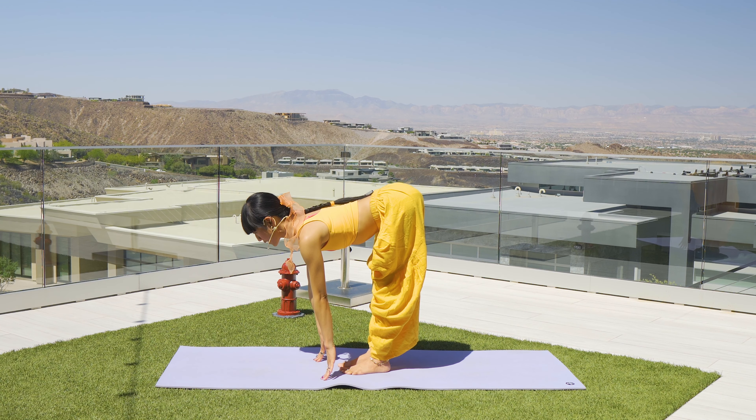Right leg lifts up, breathing in. Knee to chest, send the foot inside of the right hand. Drop it down — drop the heel for Warrior One, Virabhadrasana One. Pivot to your Warrior Two. Look forward — right hand floats up, shift weight forward to reverse warrior, inhale.